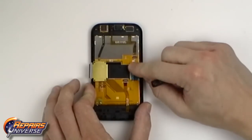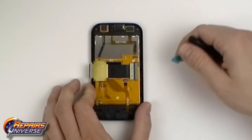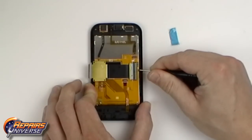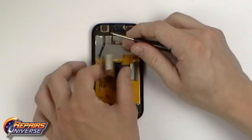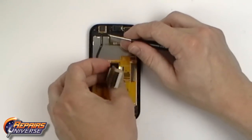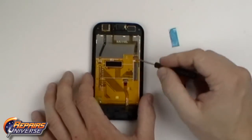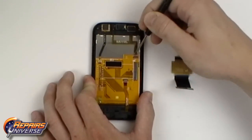On the back of the screen assembly we have four jaw connectors that need to be released and the flex cable is removed. The first one here is the slide flex cable. Simply lift up the back flap and remove the ribbon. Use the same process to release the other three connections.